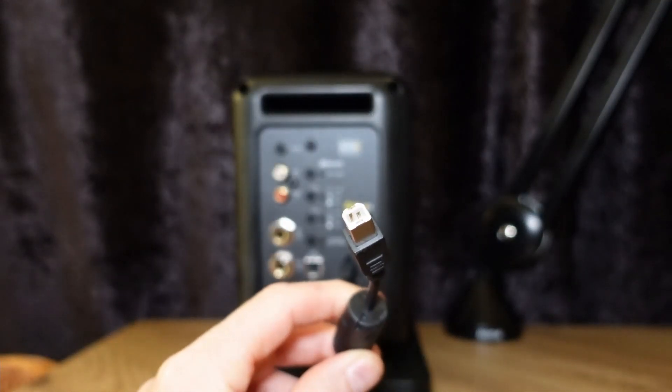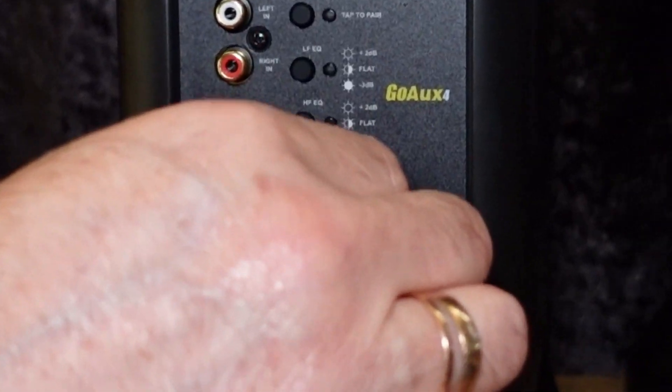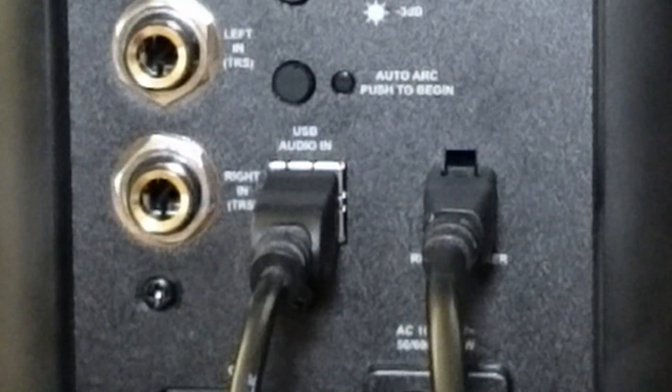Connect input cables. If not using Bluetooth, use USB audio — USB Type-B input.